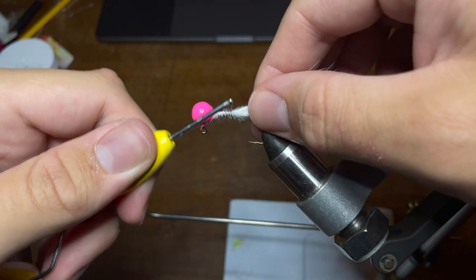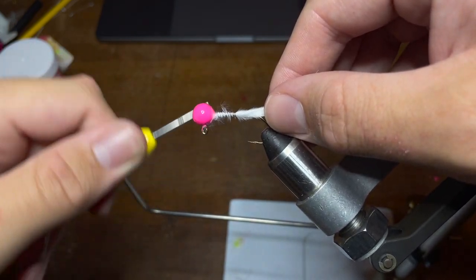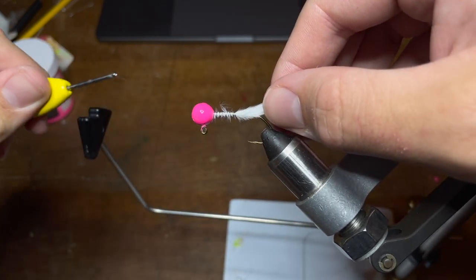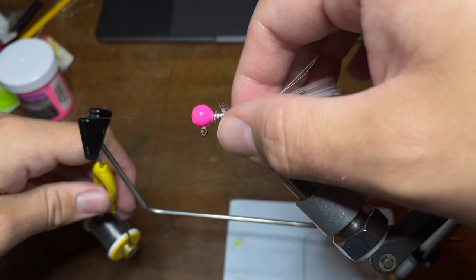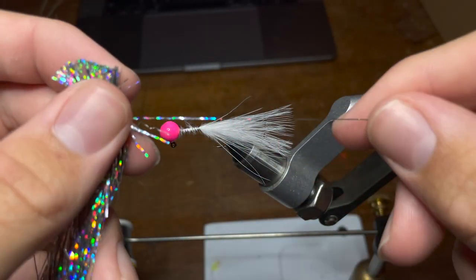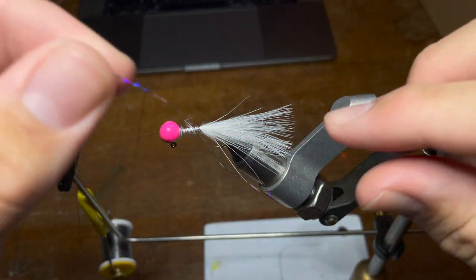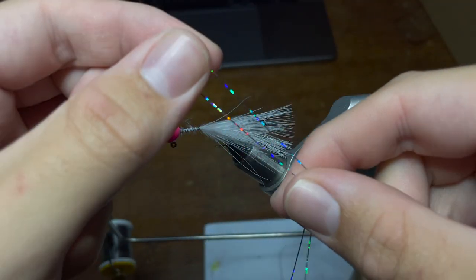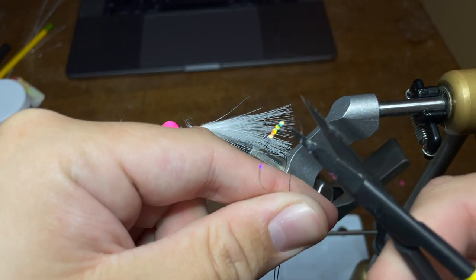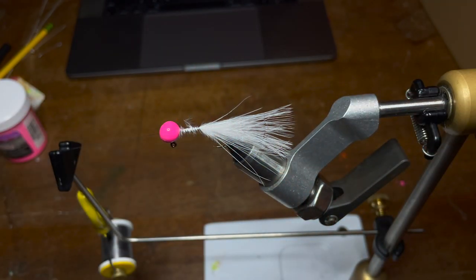Holding the feather tight, I'm going to wrap the thread around it making sure the feather doesn't get twisted or pulled off to the side. I'll wrap the thread down about two-thirds of the way to the hook point — not all the way like before — then wrap it back around the head a few more times and set the thread off to the side. Now we're going to pick out one strand of tinsel and cut it at the top, fold it in half making sure it's as even as possible, then take our scissors and cut the loop so we have two separate strands, and do the exact same thing again.